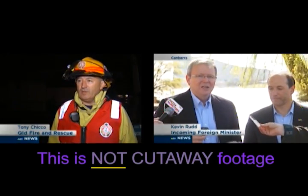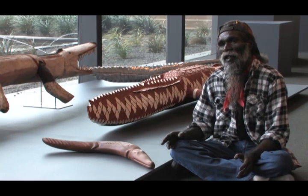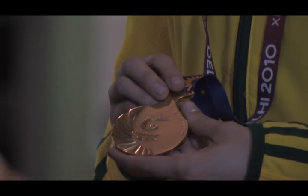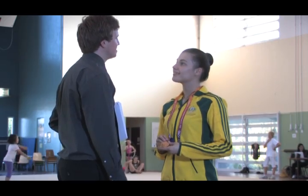The cutaway footage can also be used to hide cuts made by you when you edit your package together. For example, you might want to cut out sniffs, coughs, long pauses and so forth to construct a more effective, succinct delivery from your talent. Therefore, you will need cutaway to cover these cuts up.